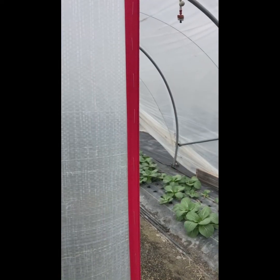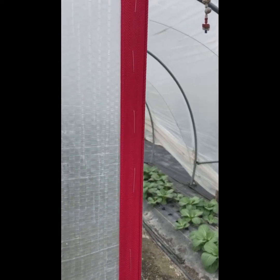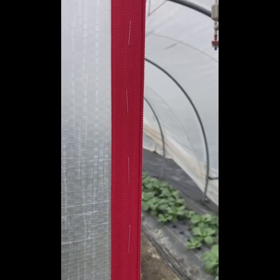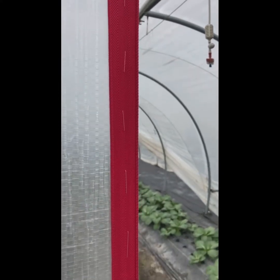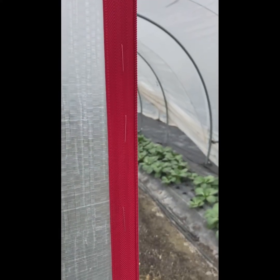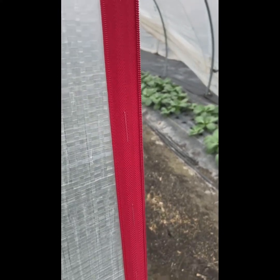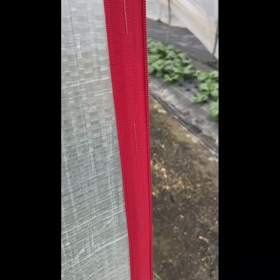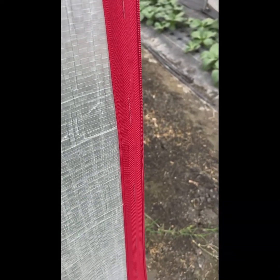I got some heavy duty thread, the kind you would use for upholstery, and I'm just doing a very simple stitch down the side to help hold it in. Then I'm going to put the black Gorilla Tape over on top of that. As you can see, it's pretty straightforward — if you have no experience you really don't need any, so hopefully this will work and I'll report back and let you know.